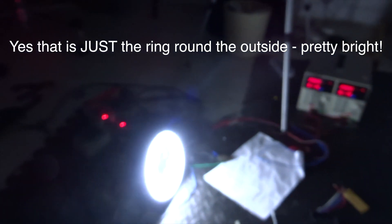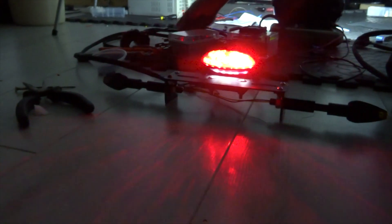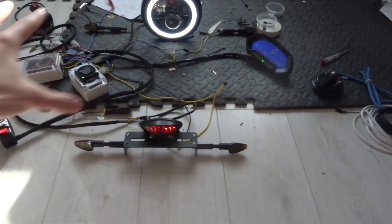It's dark now - if we turn the power supply on we get the daytime running light, and you can see that projects onto the wall there. Down here we have the brake light which is pretty bright on its own. If we switch the indicator on, you can see that's all wired up and bolted on. The brake light itself works very well too.